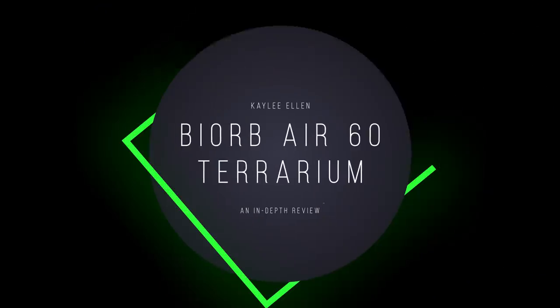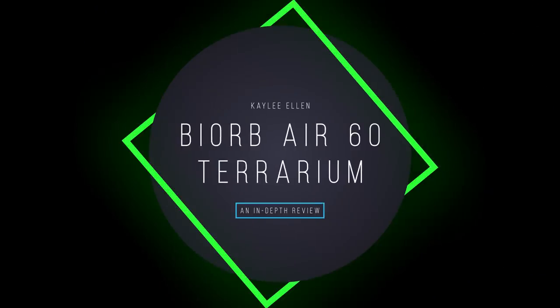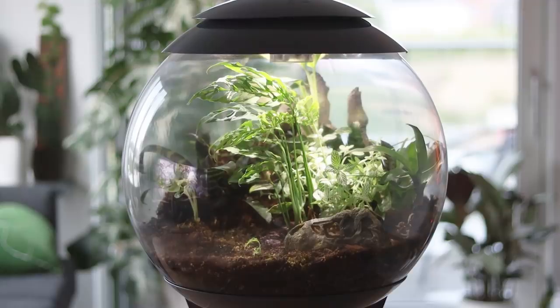Hello everybody, glad you could make it. My name is Kayleigh Allen and welcome to the long-awaited Biob review. I've actually had a Biob Air 60 terrarium for over a year now, and I do keep my Monstera Obliqua in this terrarium. It was planted in there on my channel a while ago. It's been rescaped since, and I've had it in there ever since.